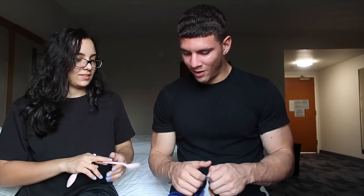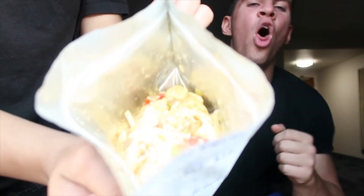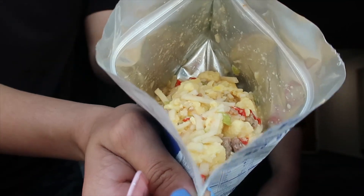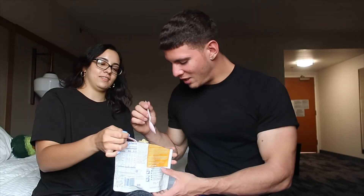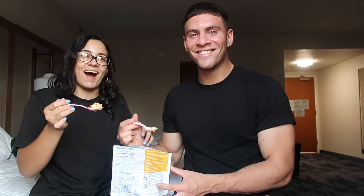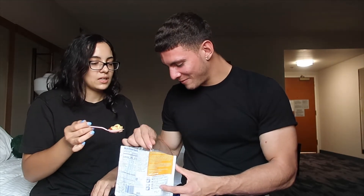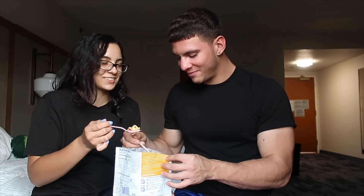So the first one we're going to try is the breakfast skillet. I'm so scared to try this. What are we going to do if we don't like it? Swallow it. Oh hell no, babe, I'm not eating that. It's how it looks — it's like wet eggs. Who puts water in eggs? I'm going to get sick. Okay, ready? Can you eat it first? No — cheers. Look at how much I'm going to eat. Come on. Ready? Set?